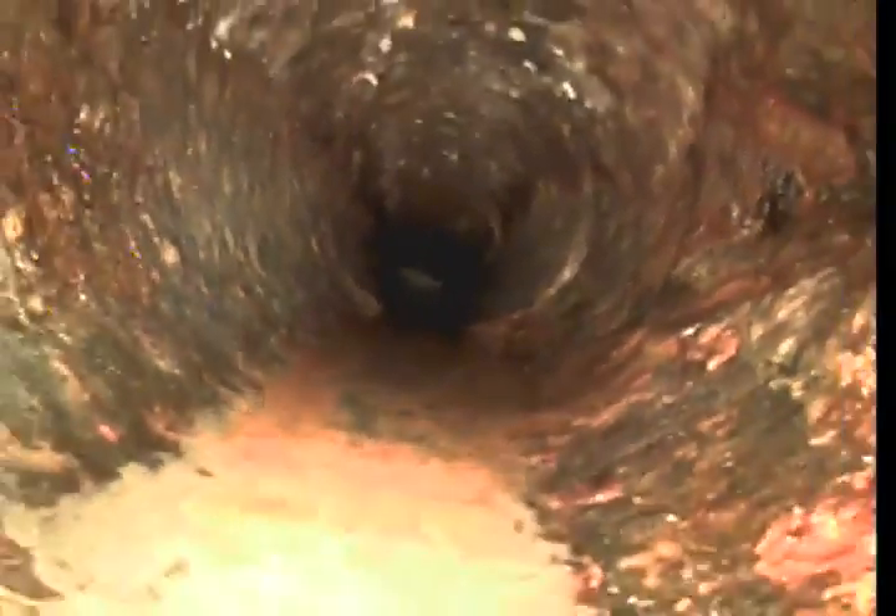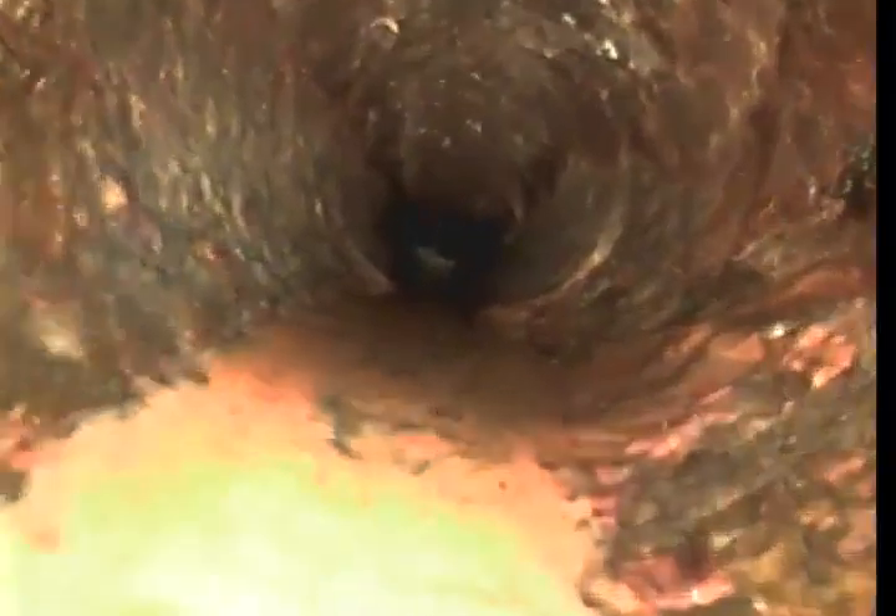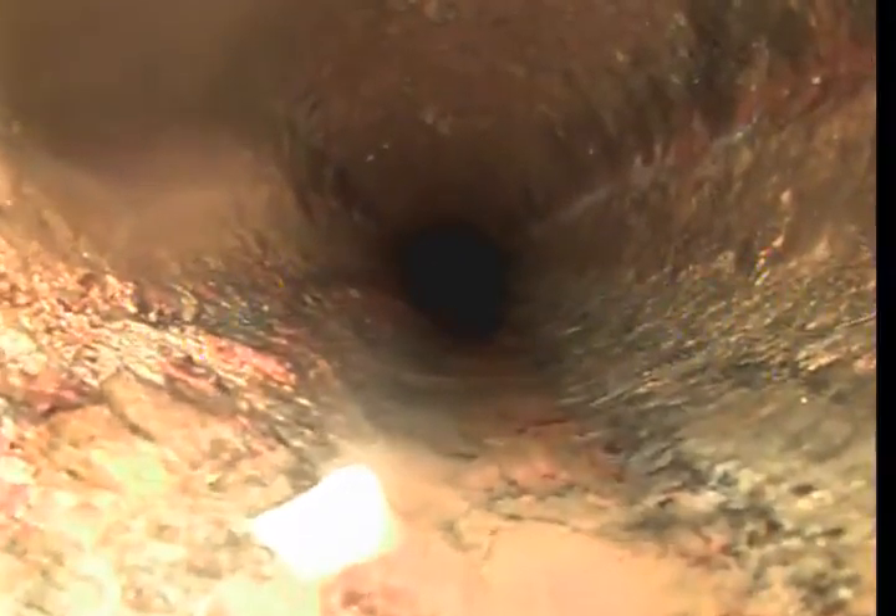It looks like there's a line tying in on the right wall right here. We've got toilet paper sitting in the line. Could be from the lack of use and/or the cast iron bed holding up the toilet paper. It's not a quarter drop — it's only about a quarter to half inch of the pipe. We're going to run it all the way out to the main line cap.